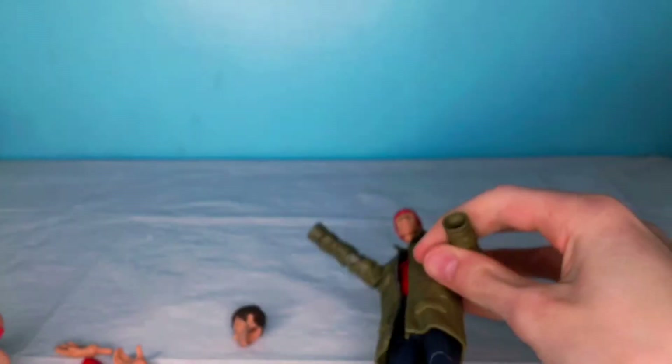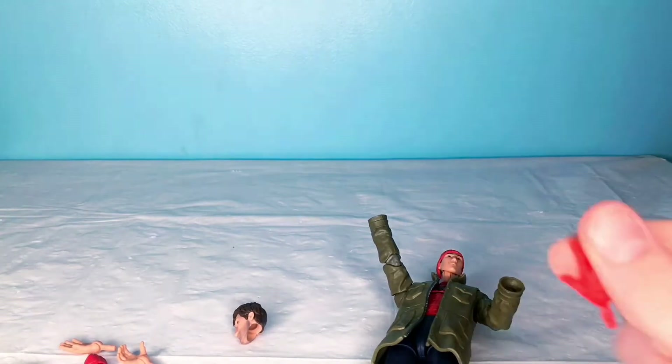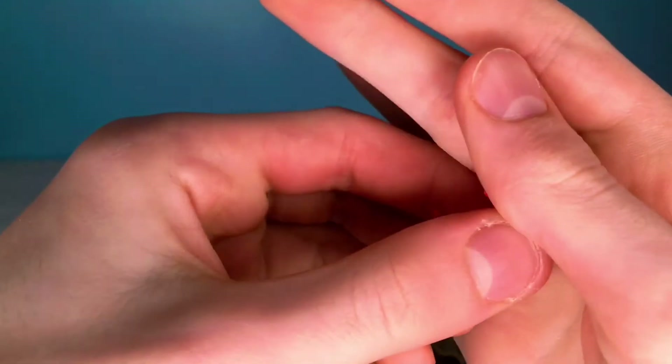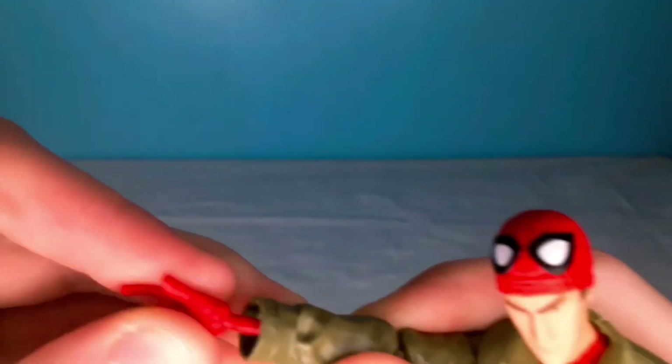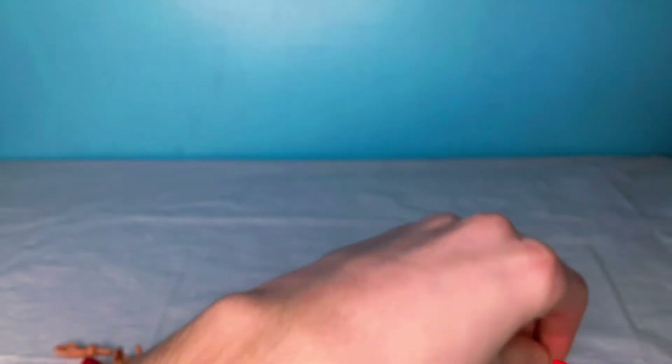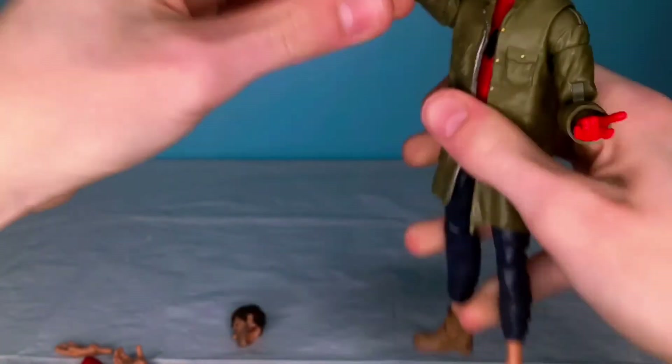Pop those off, and then we can take a look at the next pair of hands, which are the web-flinging hands. Let me pop those in there. As you can see — the pew-pew Spider-Man. Same thing, plug them in. And there you go, the pew-pew pose.